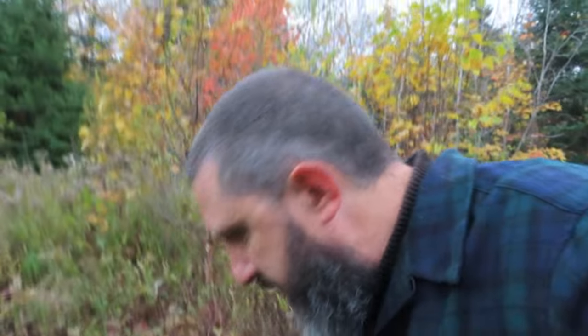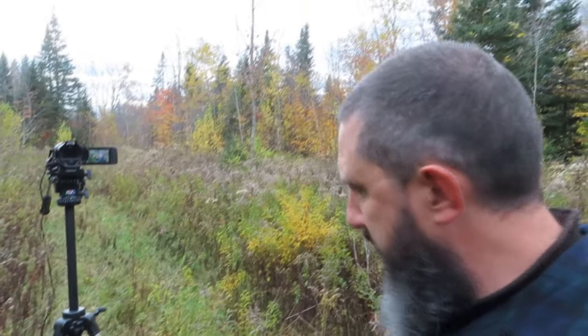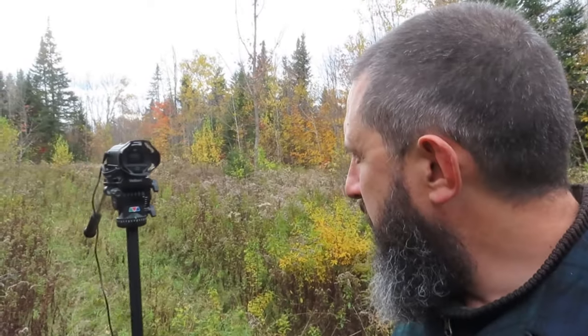You can actually see on my camera here — the viewfinder is showing me. You can see the viewfinder right there. Kind of a neat setup I have here.